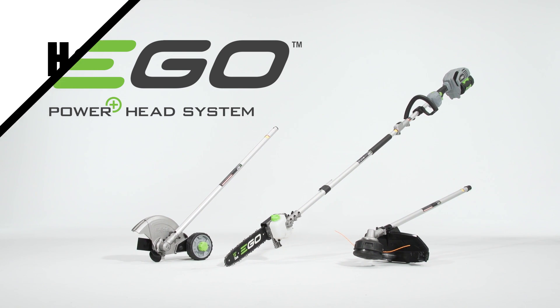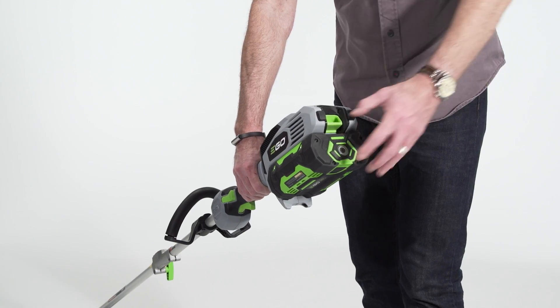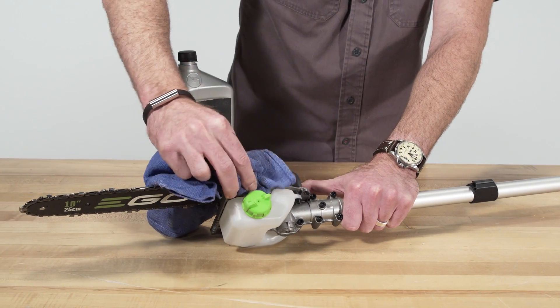How to fill the oil tank on the pole saw attachment to your EGO power head. Remove the battery pack from the power head. Clean around the cap so debris does not enter the oil tank.